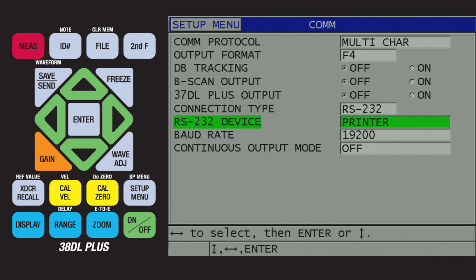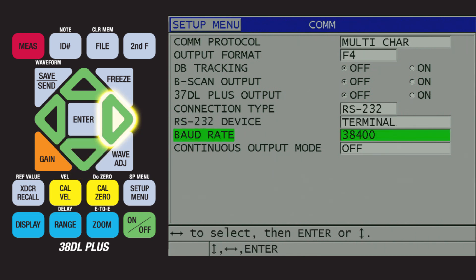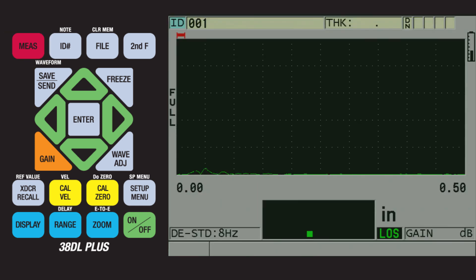Next, press the down arrow to highlight RS-232 Device, and press the right arrow to change it to Terminal. We will then press the down arrow to highlight Baud Rate, and press the right arrow to change it to 115200. Now that the communication settings are set up for Bluetooth communication, we can press the red measure key to return to the measurement screen.